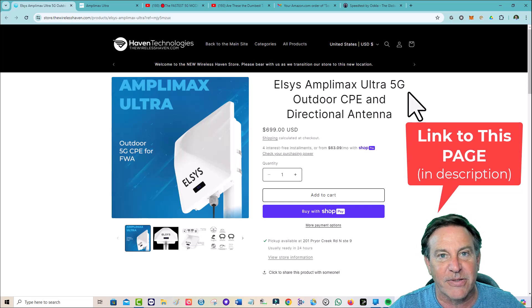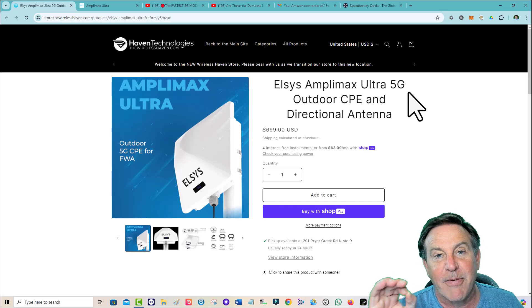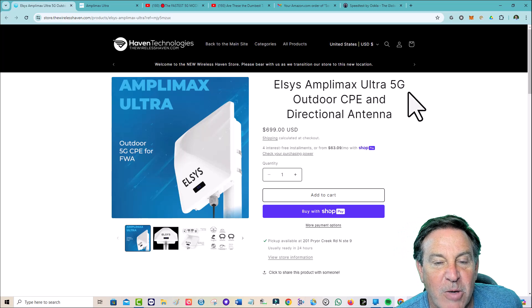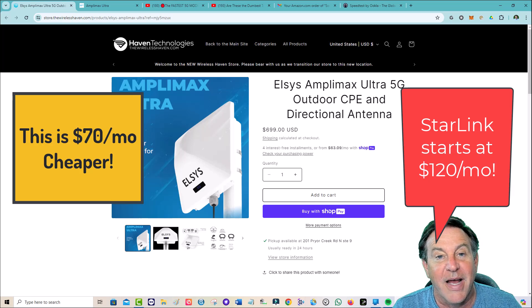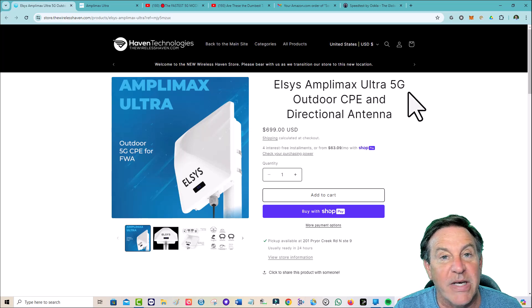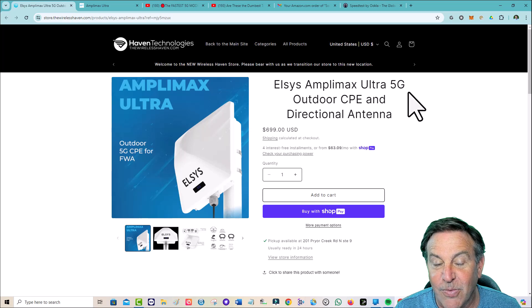I did check with the manufacturer and asked if there were any deals coming, and they said no — this is the best price they can do. If you think about the price of a 4x4 MIMO — a directional 4x4 MIMO — a good one, plus a good radio, this is much cheaper. I realize you might say 'geez, that's a lot of money,' but compared to Starlink, I can use my $40 or $50 a month T-Mobile account and just use it all I want. This is the sunk cost. Not everyone needs this, but if you do need a solution to get better internet, this may be exactly what you're looking for.